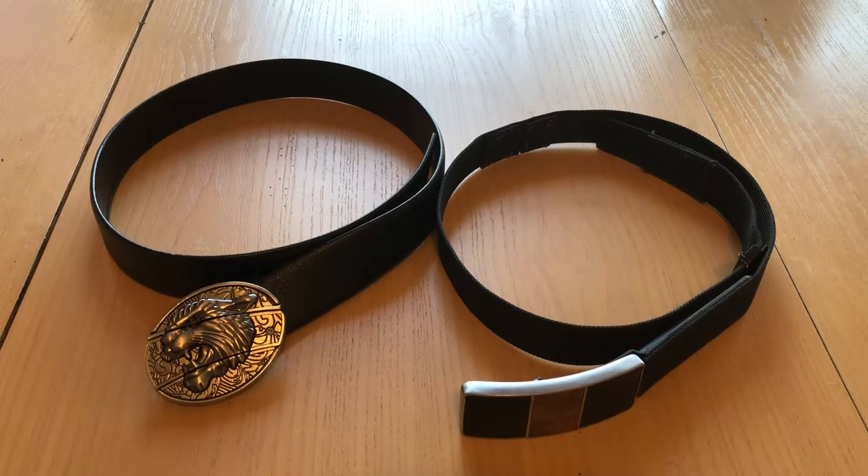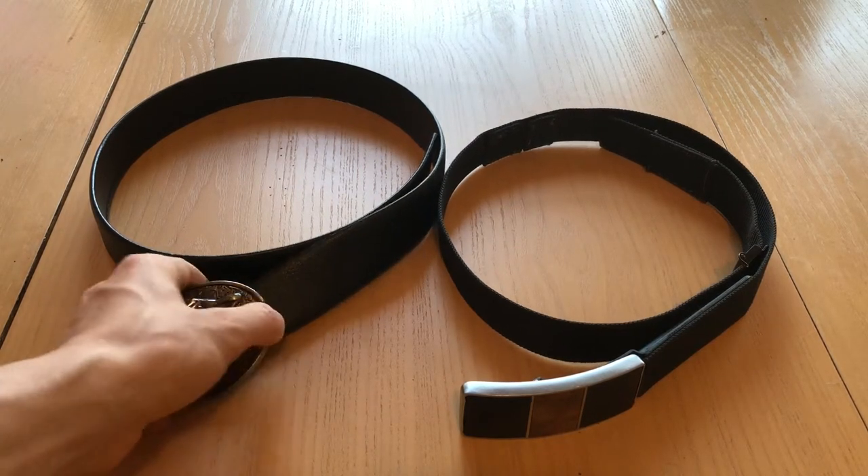Both these belts are great for either everyday wear or for more professional occasions. I've used both of them for each of those kinds of events. Both are really fun at parties — your friends, I can pretty much guarantee you, unless they've seen this kind of product before, will not recognize that these are knives. Even this one, which seems a little more obvious.